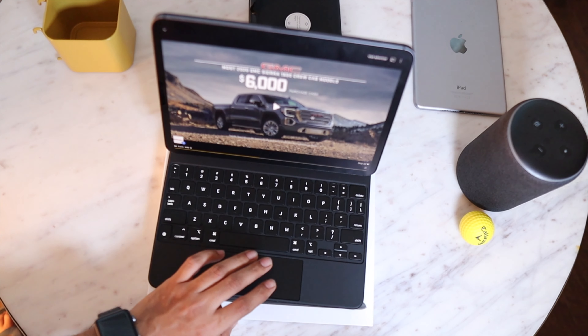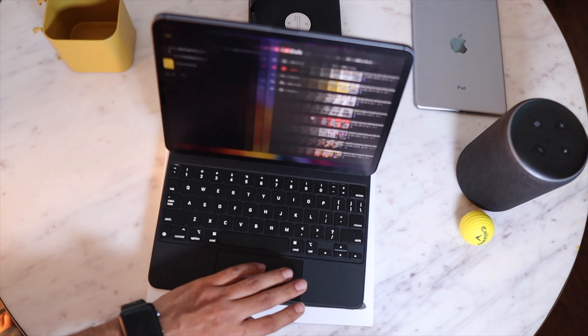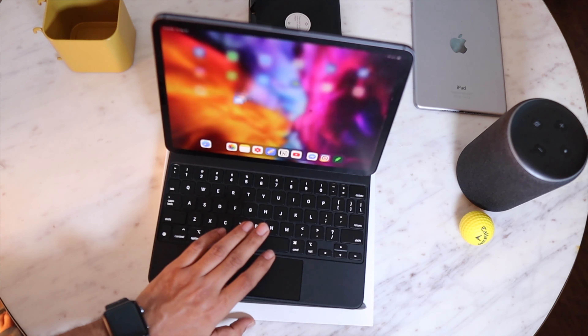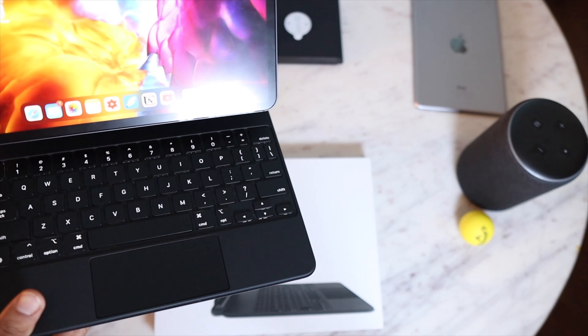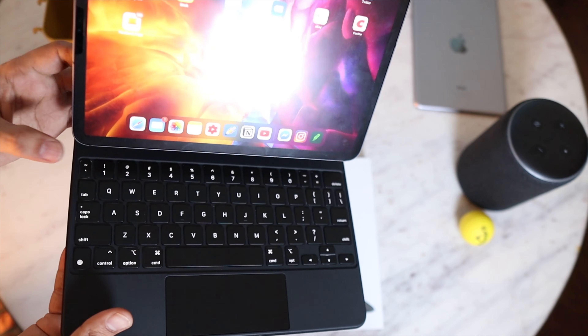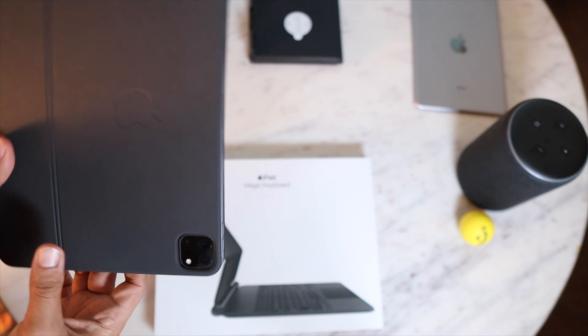In a world where you can easily spend $179 for the folio keyboard, which is way inferior in build quality and typing experience, and also the folio keyboard doesn't have a trackpad — which is a must-have feature after Apple's new iPadOS 14 update. With that said, let's look at some of the absolute best features of this keyboard.